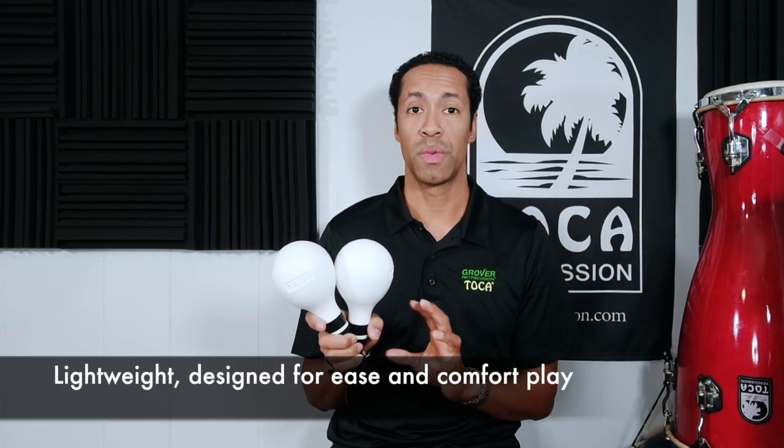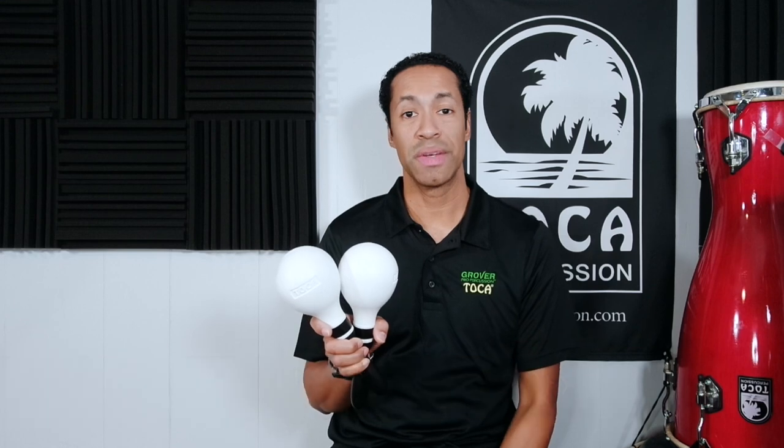They're very lightweight, so let's check out how they sound and I hope this will be the next item in your setup. Thank you so much for your preference and have a wonderful day.